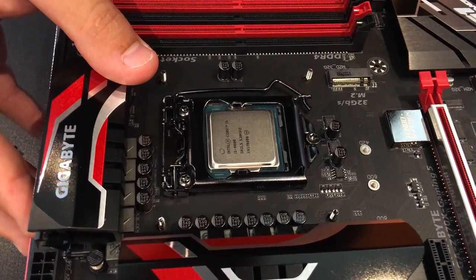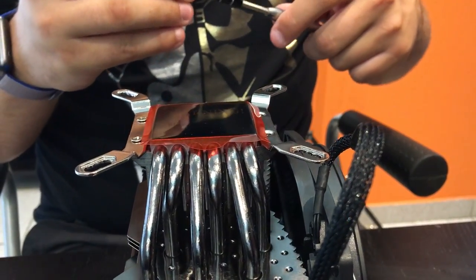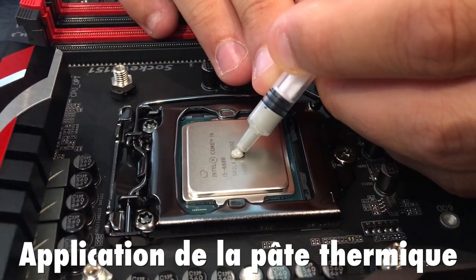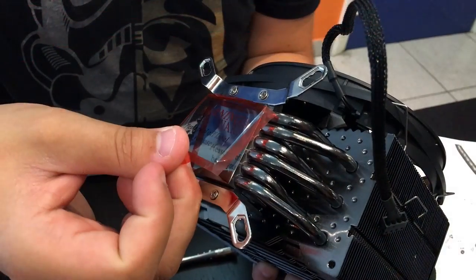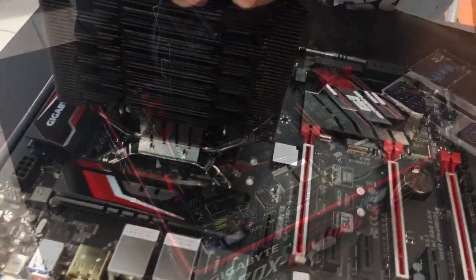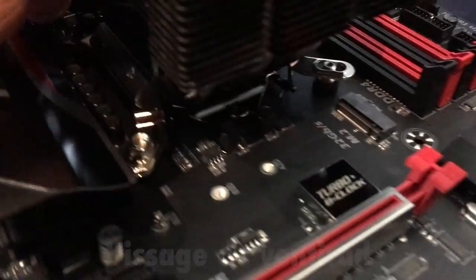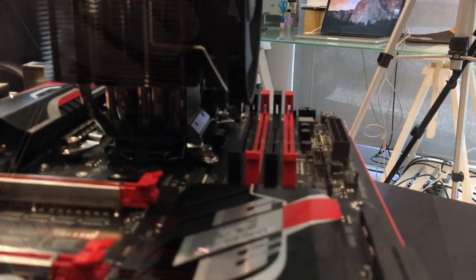Il doit correspondre à ce triangle sur la carte mère. Maintenant nous allons simplement replier la petite languette. Et voilà, le processeur est installé. Avant de fixer le ventilateur du processeur sur le processeur lui-même, on doit placer ces petites barres de métal. Nous allons maintenant installer la pâte thermique, qui est indispensable pour bien faire le lien entre le processeur et le bas du ventilateur. Avant de placer le ventilateur, pensez bien à enlever le film plastique de protection. Ensuite vous pouvez positionner le ventilateur sur les vis, puis placer le dernier boulon. Il reste une dernière étape : brancher le ventilateur du ventirad sur la prise CPU fan de la carte mère.